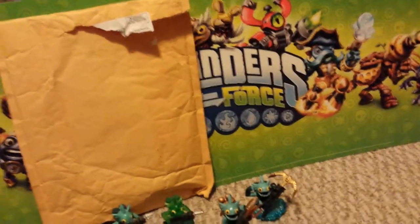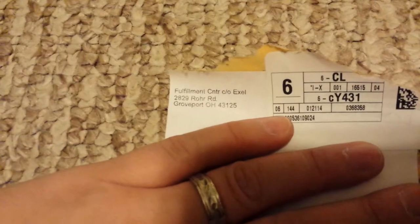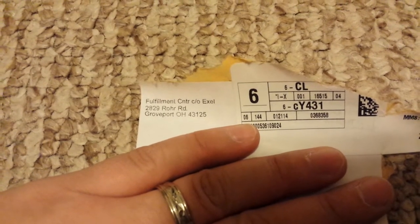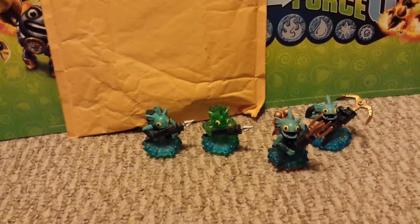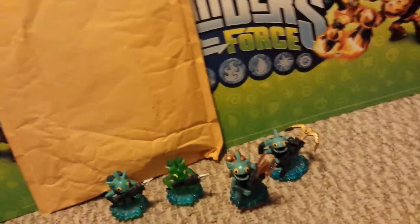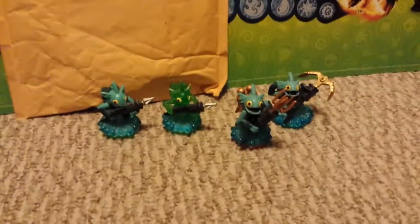Although this might be a Toys R Us address — who knows — this is where it came from. It says fulfillment center, care of blah blah, Ohio. It's not a Toys R Us address, so I'm thinking Toys R Us let someone else handle the shipping of the figures. That's all my complaining — I did get it for free.